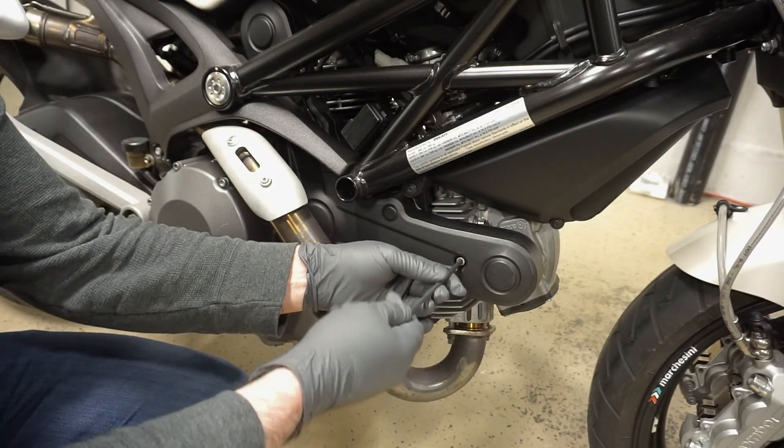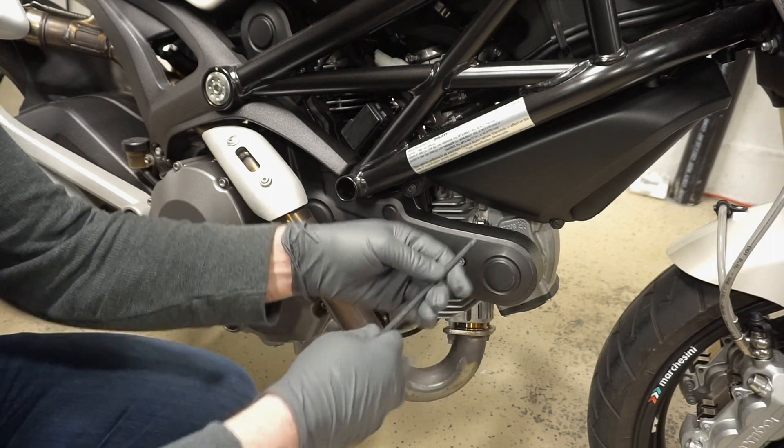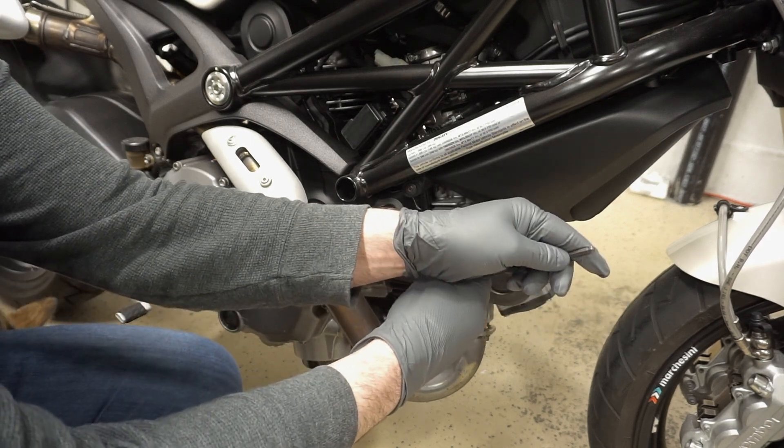Alright, so first up, I'm going to go ahead and remove the timing cover bolts, and it's a 5mm.